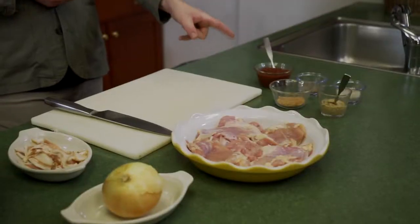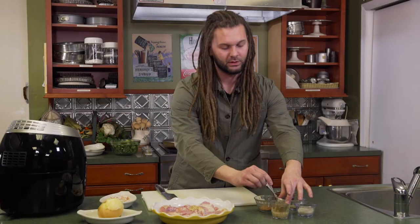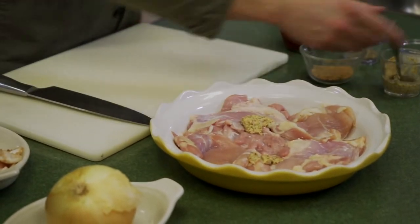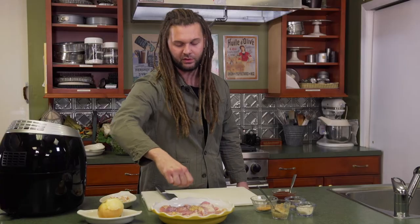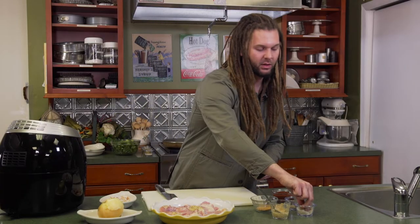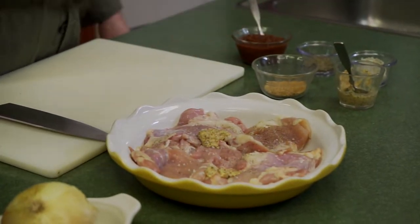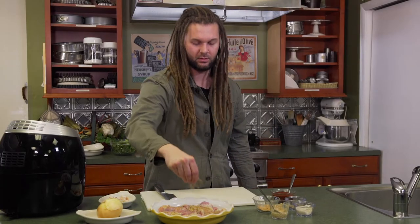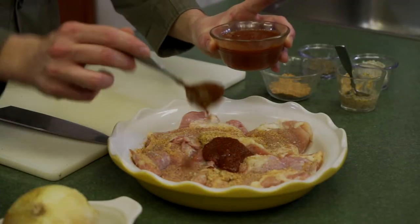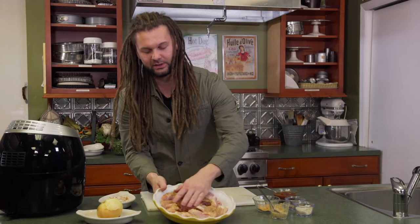First we're going to get going with marinating our chicken. There is no mustard in my barbecue sauce, so we are going to start with a little bit of Dijon mustard — just about two tablespoons. We're going to go salt and pepper in here. Not too much salt because we do have some in the rub — always know what your spice blend has got so you're not overdoing it. You can always salt at the end. Heavy black pepper, because that is what we do. Barbecue rub in here. Just one dollop of our barbecue sauce — we'll be finishing this off with barbecue sauce at the end in the pan. So we're just going to get this mixed up.